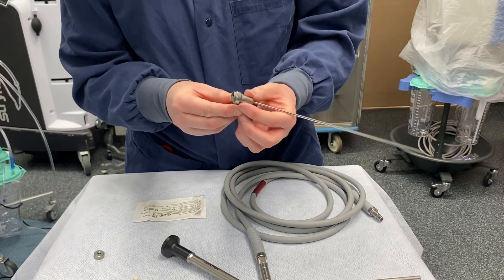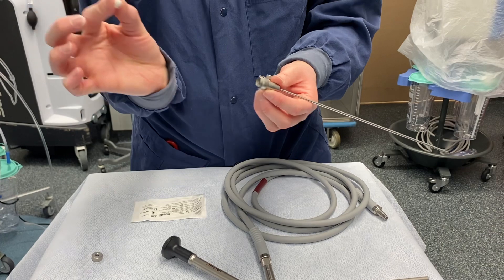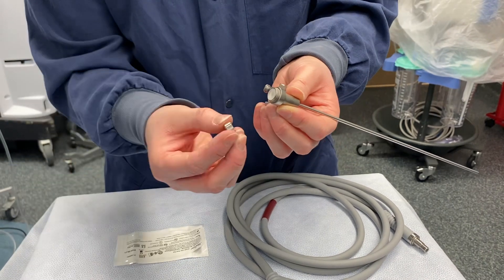For our outflow sheath, we will do the same thing with the white seal. Bubble part points to the end of the scope, and you'll screw on the metal cap.